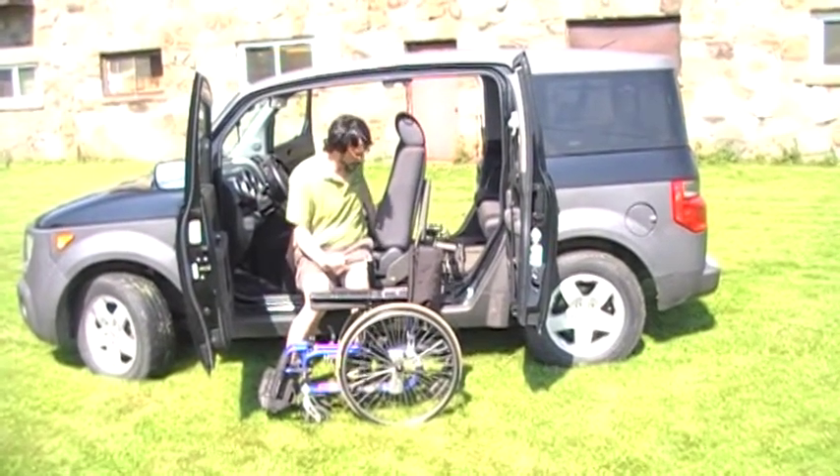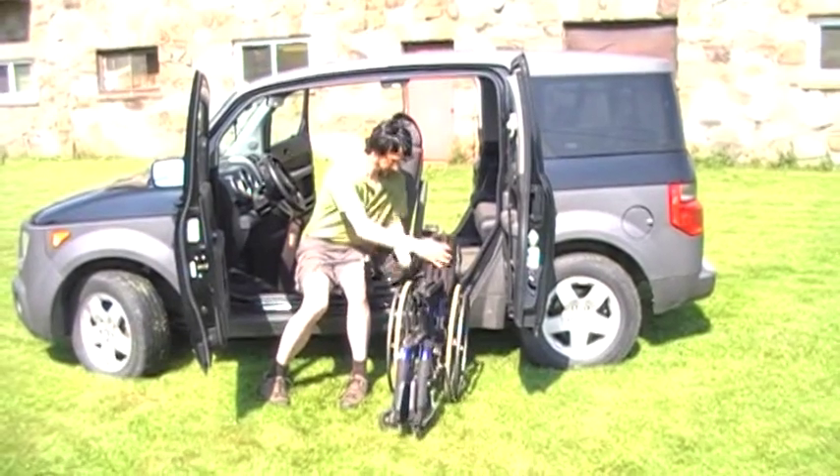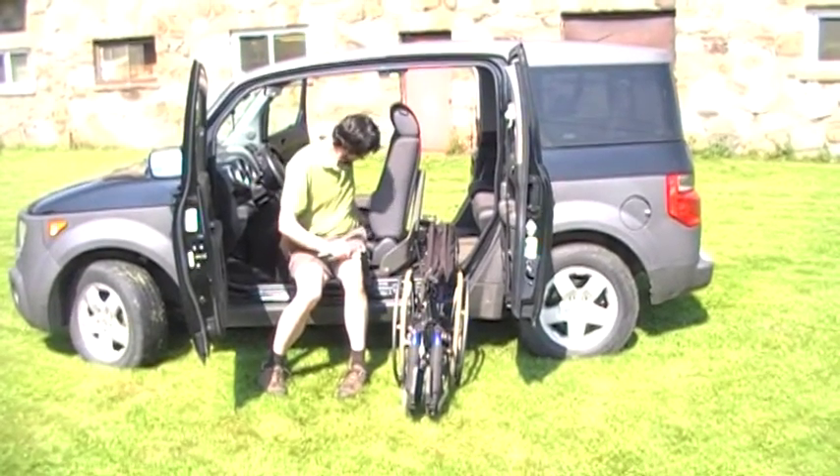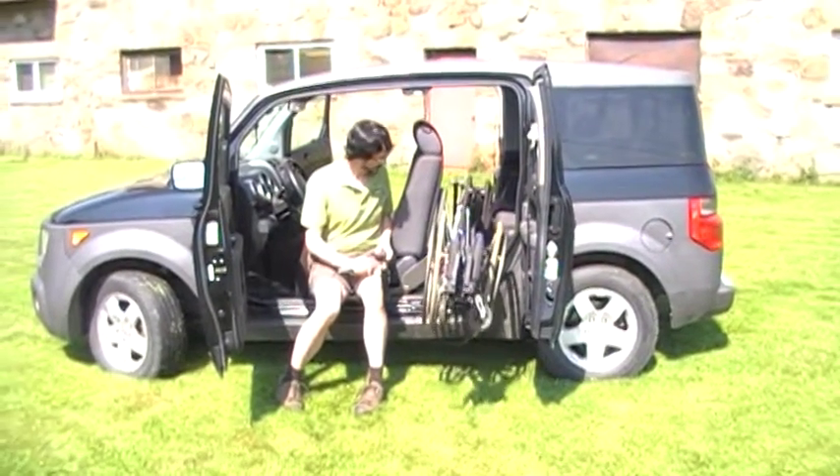Once the Easy Stow MI is in the down position, we connect the wheelchair, raise the wheelchair up, and in it goes.